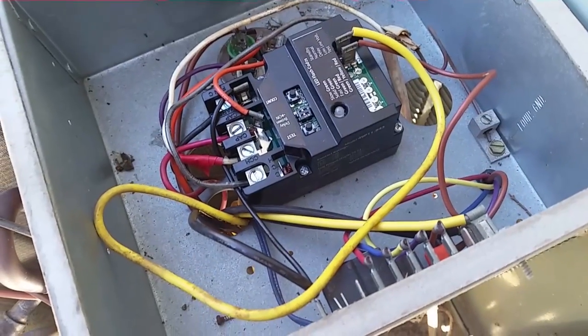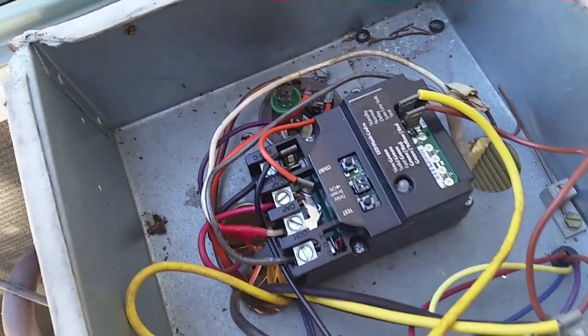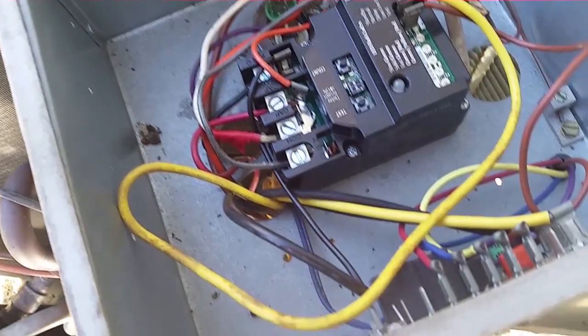Here's the Surge switch I put in earlier this year because the ants were all over the place. Looks like the ants have cleared out. I'm going to check that run cap, then we'll get hooked up and ready to run the machine.